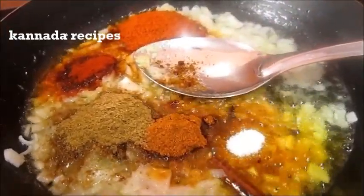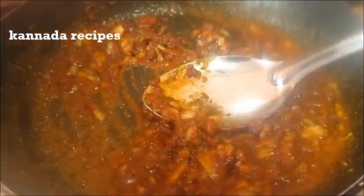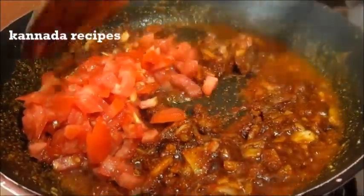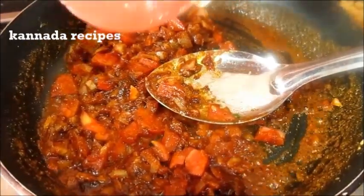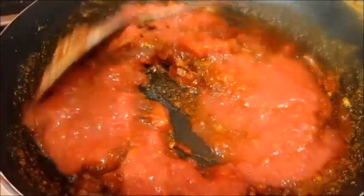We will mix the tomato in a bowl. We will mix the tomato paste in a bowl.